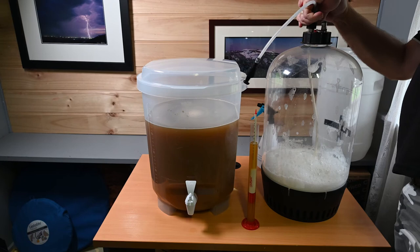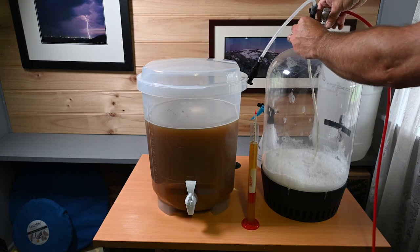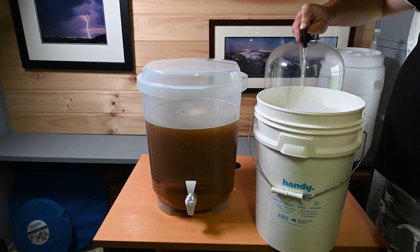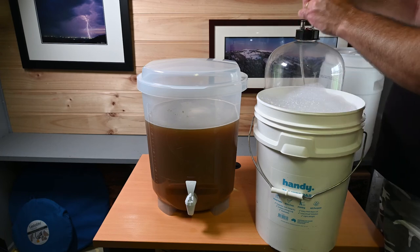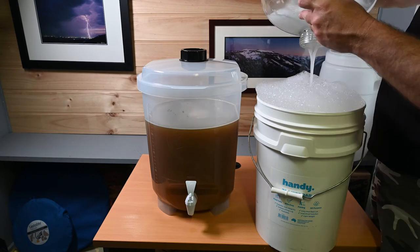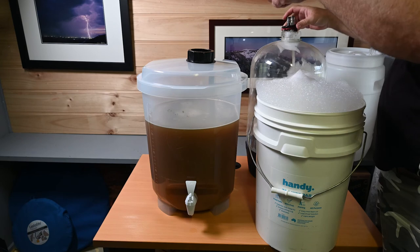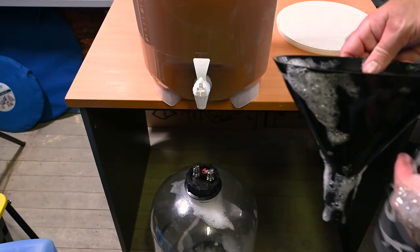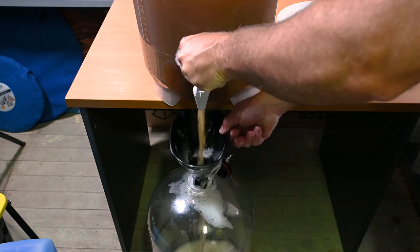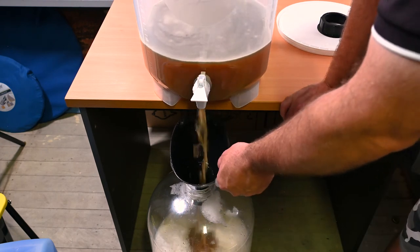With all the brewing water thoroughly mixed in it's time to get this wort out of the bucket and into my Fermenter King Chubby. But first I need to get all the sanitiser out — I give the fermenter one more shake, push half the sanitiser out through the beer line to sanitise the lines, then release the pressure, open the lid and pour the rest out. I retrieve my funnel from the sanitiser bucket, get it into the Fermenter King Chubby, position my Cooper's bucket over the top, and the wort splashes in with really good aeration in the process.